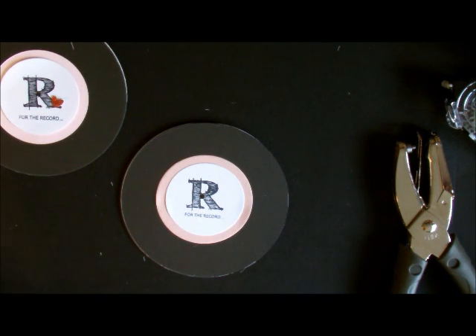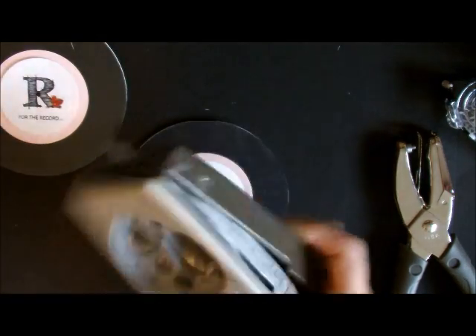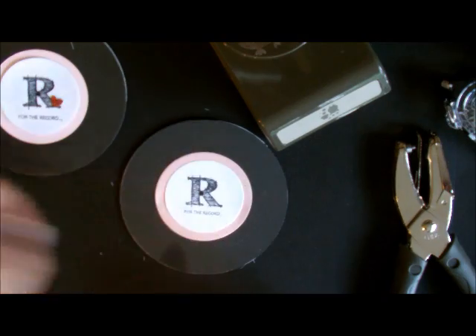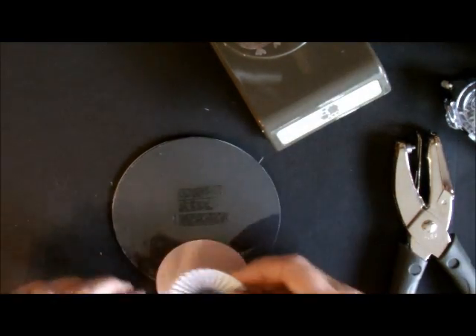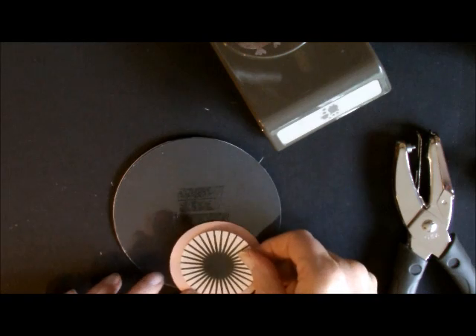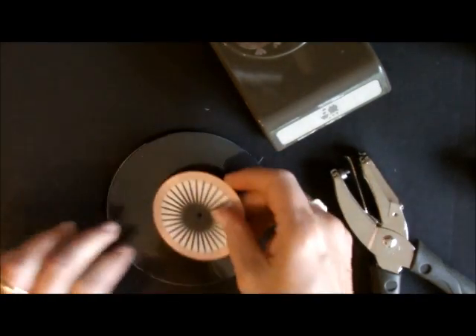Now I just need to add a little heart, done with the owl punch. I'm going to take a little piece of red glitter paper, but I'll wait until the very end and use my multi-purpose glue for that. So the front part is done — I'm going to turn it over and do the back. I need to adhere my center label to the back, add my adhesive, punch my hole in the middle, and add it to my card.